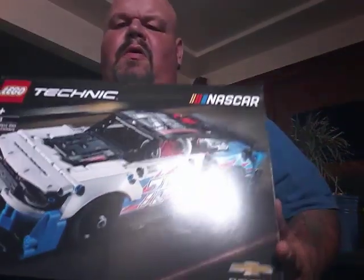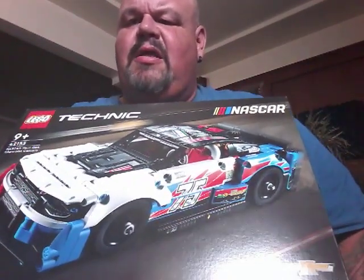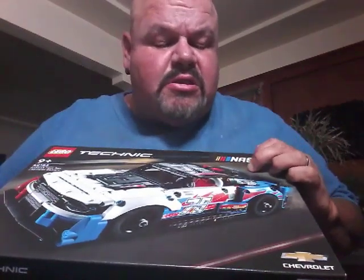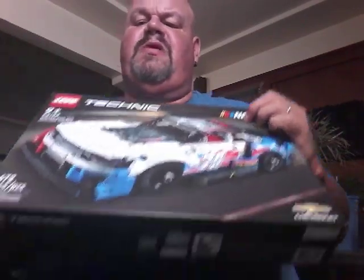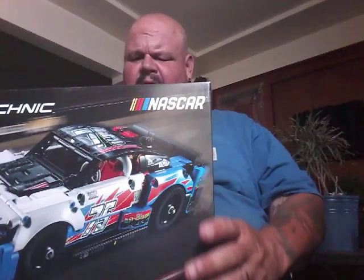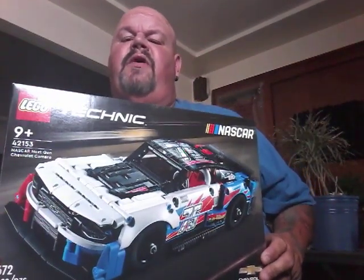Now this one here I'm looking forward to doing again. I know the last time I did one, a lot of people were watching. Here it is — this is the Technic Lego NASCAR car, number 75, the Chevy car, 672 pieces. You can see right there, 672. There you go, you can see a better picture like that.